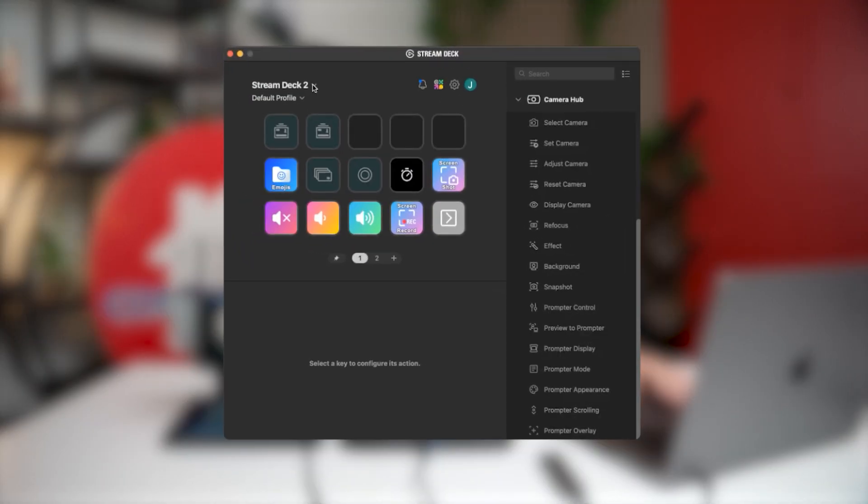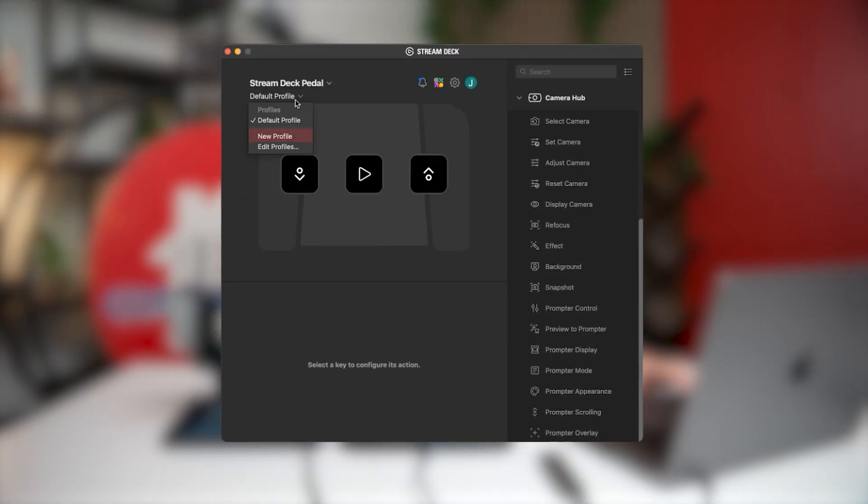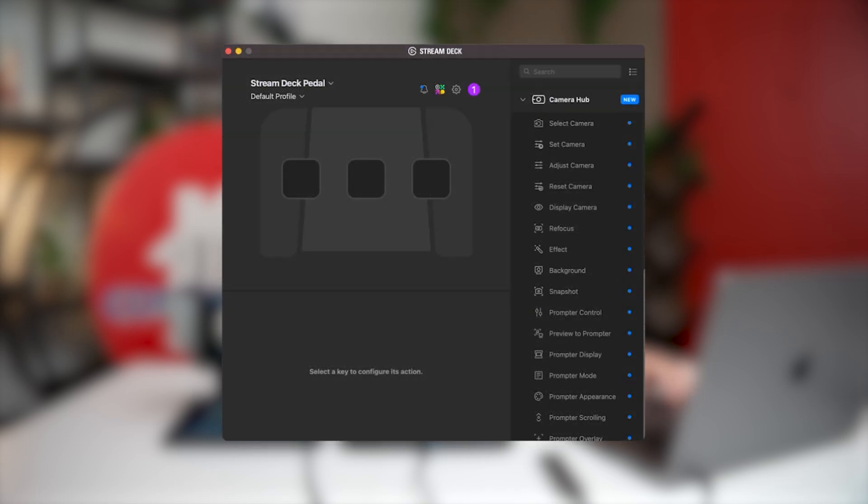There are some amazing features in it. You can create profiles based on the type of people that are utilizing the teleprompter. You just go up to where it says default profile, click new profile, and it will create a new profile for you that you can edit and rename.